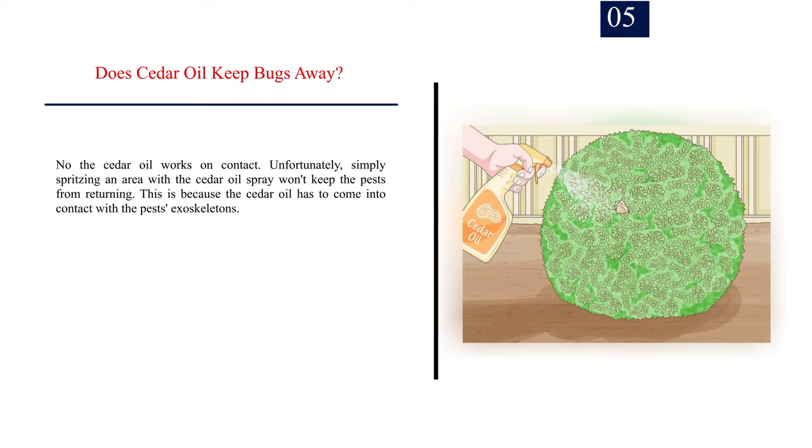Number 5: Does cedar oil keep bugs away? No, the cedar oil works on contact. Unfortunately, simply spritzing an area with the cedar oil spray won't keep the pests from returning. This is because the cedar oil has to come into contact with the pests' exoskeletons. Keep an eye out for pests and be ready to spray them as soon as you see them.